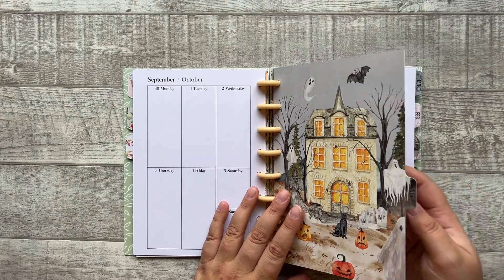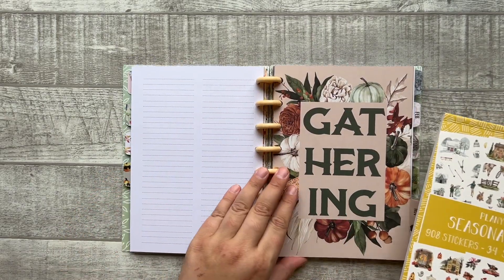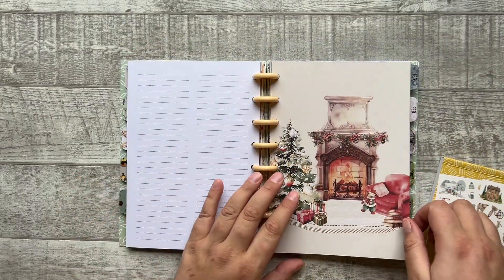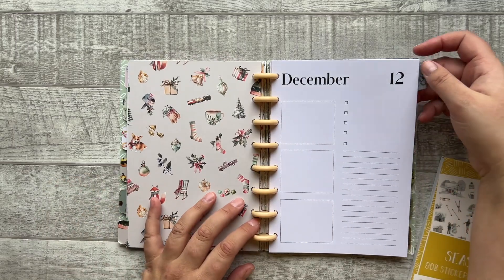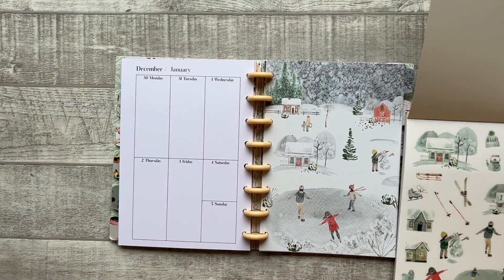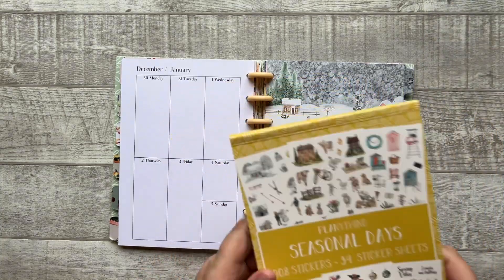As with this planner, there is a matching sticker book. The sticker book matches with the dividers so everything can coordinate. These are the stickers from the sticker book, which is also releasing on March 2nd.